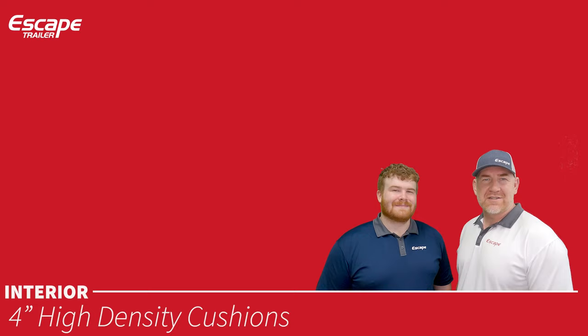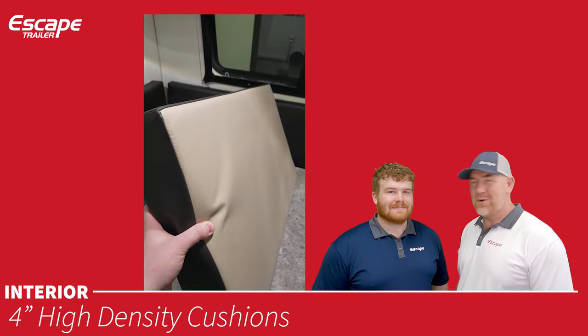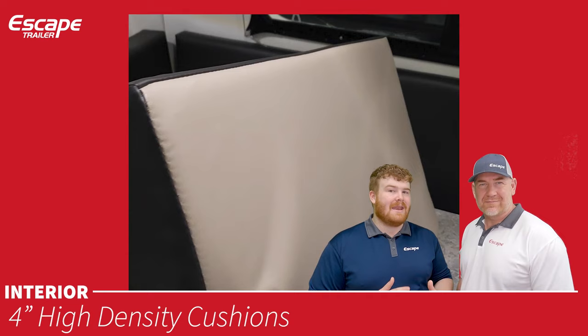The four-inch high-density cushions have your chosen fabric on one side and vinyl on the reverse. This is great if you're going to the lake or have dogs — you can flip them to the vinyl side, get them dirty and wet, clean them off, and flip them back.